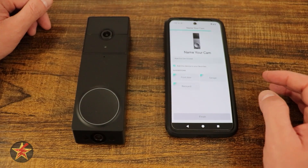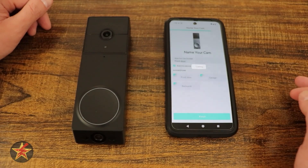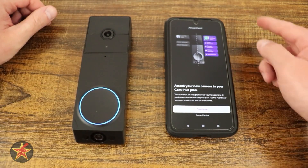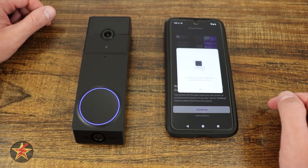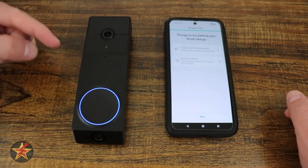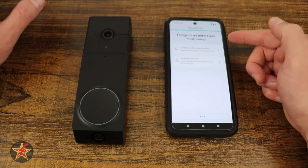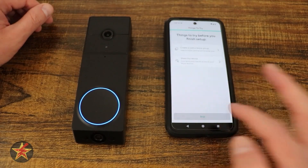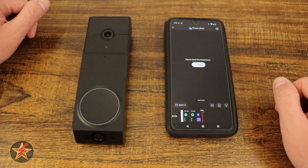It's asking you to name your camera — I'm going to leave it as is. This is going to be located at my front door and we're going to add this to our favorites and finish. To get the most out of this you're going to want a Cam Plus subscription, so I'm going to continue to attach this to our plan. It's been successfully done. I have one subscription that I move around my cameras. I'm going to skip the device sharing and say yes, finish — and I'm all set.